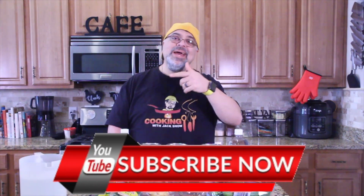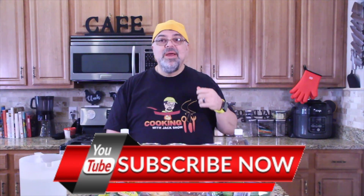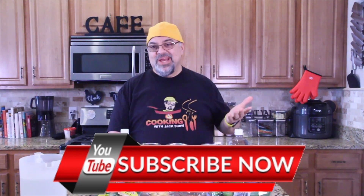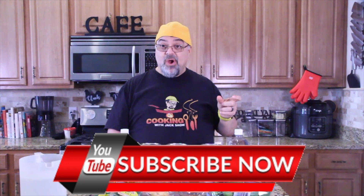Don't forget to hit the subscribe button and the notification bell — that'll remind you that I got a video coming up. Make sure you're subscribed, alright? Because lots of people have been dropped. I don't know why, but they just tend to do that. They've been doing that for many years, so you gotta make sure you're always subscribed.